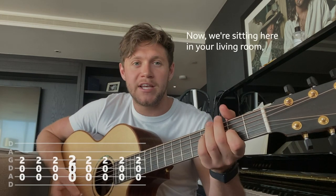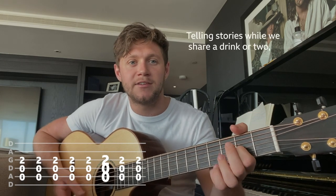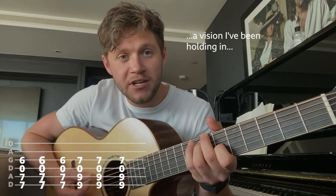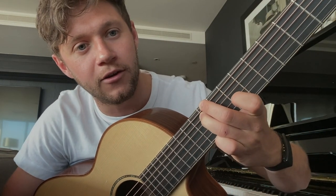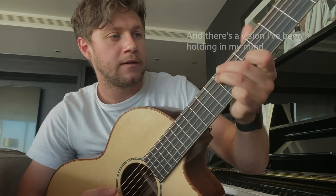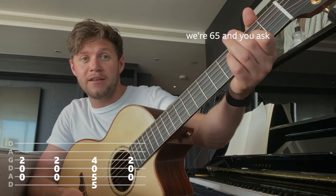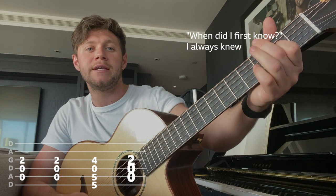Second verse: now we're sitting here in your living room — same again. Telling stories while we share a drink and soup — same again. A vision I've been holding in — over seven and nine. There's a vision I've been holding in my mind. We're 65 in the U.S. — when did I first know? I always know.